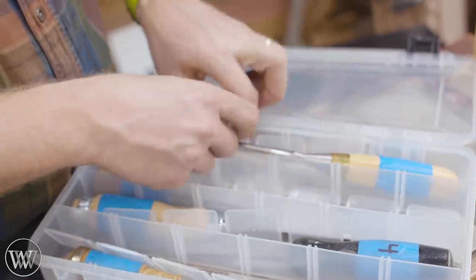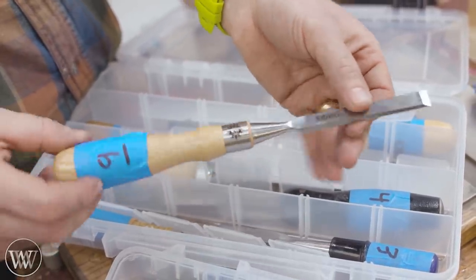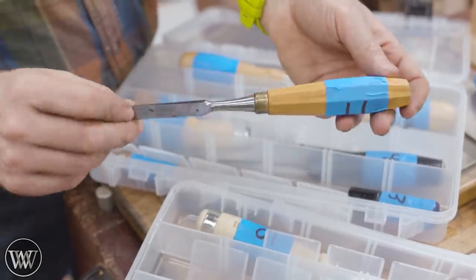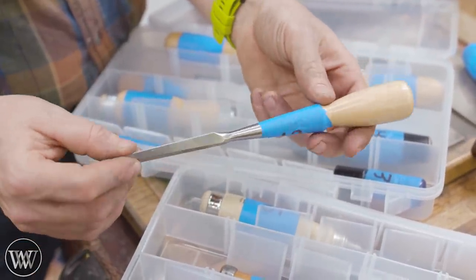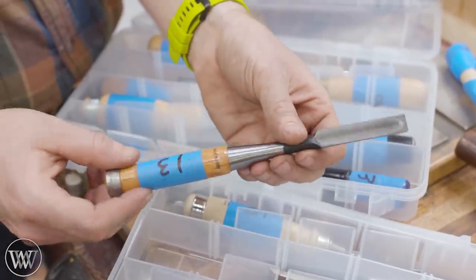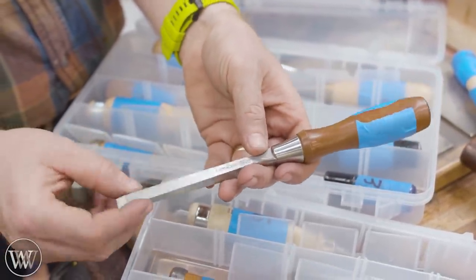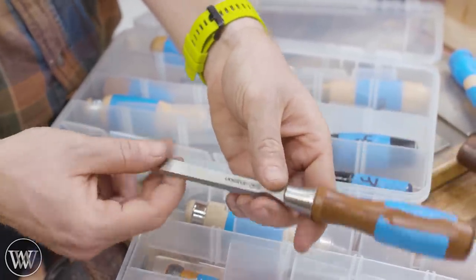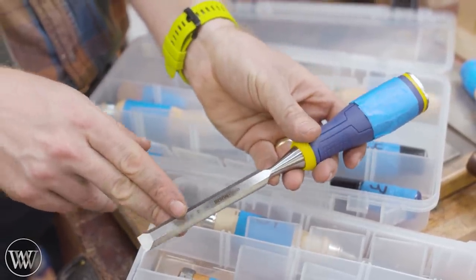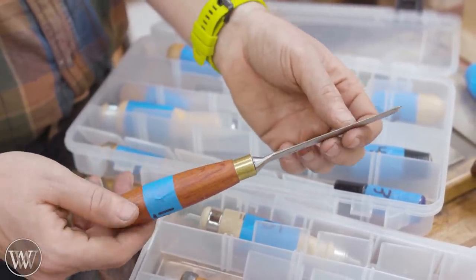Number seven, we have an antique Stanley Everlasting chisel — these are a lot of fun to play with. Number eight is the Robert Sorby chisel, a really nice one. Number nine is one I've been wanting to try: the new Narex cryogenic steel, supposed to be the top of the line. Number ten is the Two Cherries bench chisel. Number eleven is the Pfeil. Number twelve, Lie-Nielsen. Number thirteen, Japanese blue steel — high on my list, one of the more expensive ones. Number fourteen, the Veritas PMV-11, which a lot of people say is basically the best you can get. Number fifteen, the Irwin Marples. And number sixteen, the Ashley Iles with the rounded domed top.